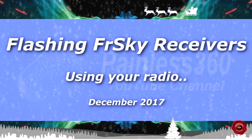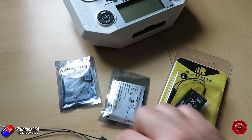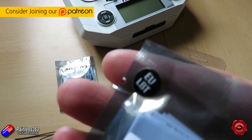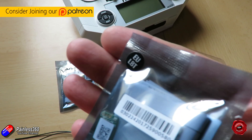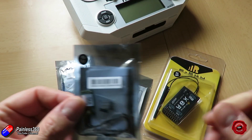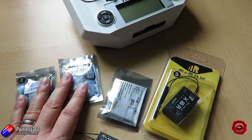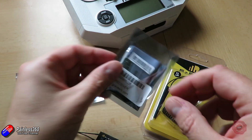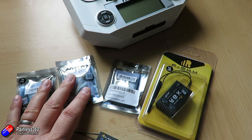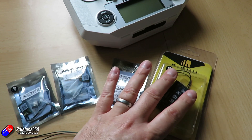Hello and welcome to the video. In this video we're going to be talking about the quick and easy way that you can flash new firmware onto your FrSky receivers, or you can flash new firmware onto the internal module in your radio as well. There have been loads of fantastic videos around showing exactly what to do, but I've had questions from subscribers and Patreons asking me to show how it all works.